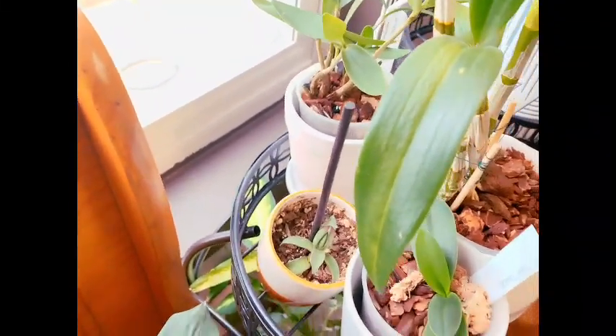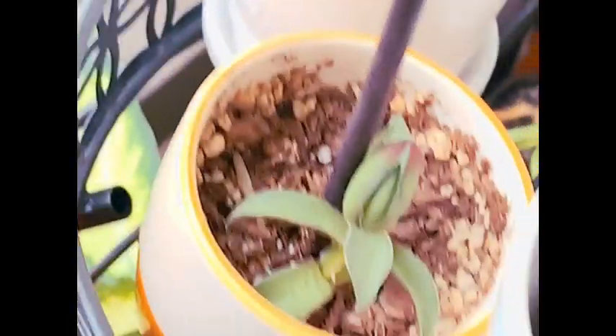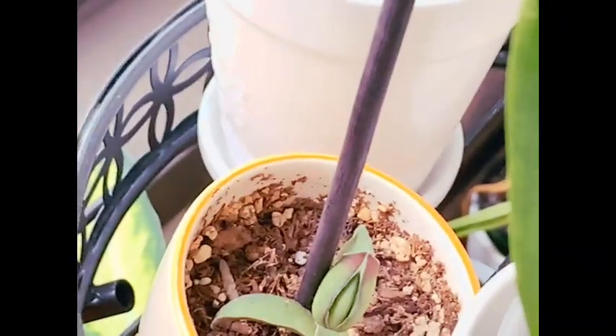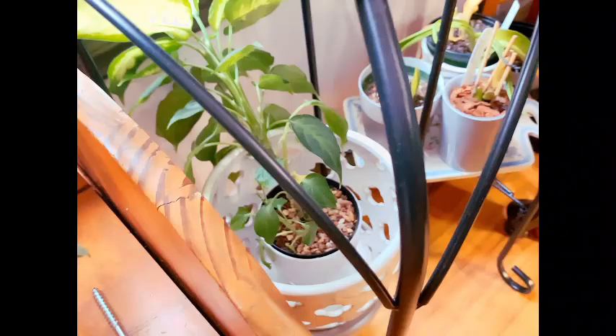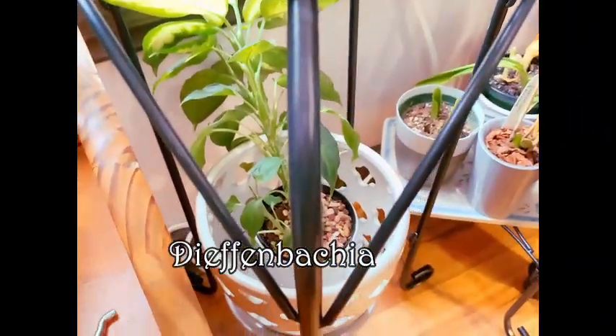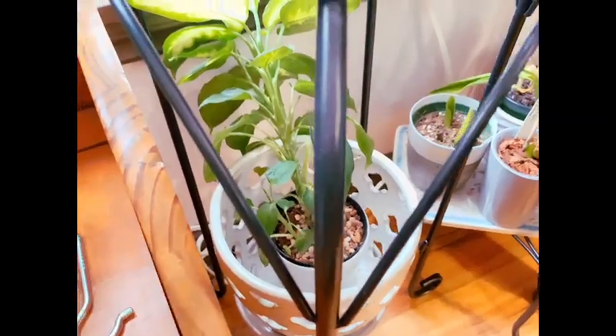Next to them is just a succulent I cut off of one of my daughter's plants. I'm not really sure what kind it is — if anybody can tell me in the comments that would be great. I do know that it climbs, which is what the skewer is for. Below that is my Gyphon bakia, just kind of sitting there.